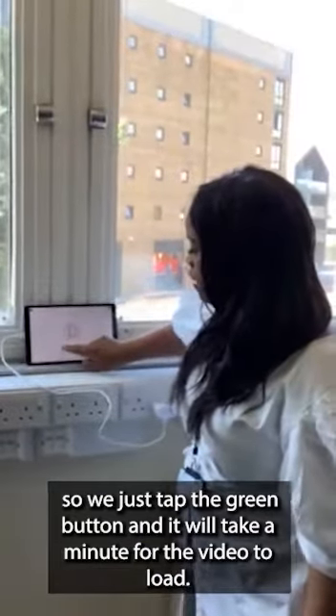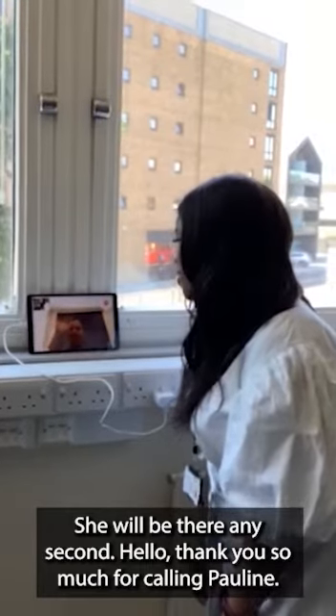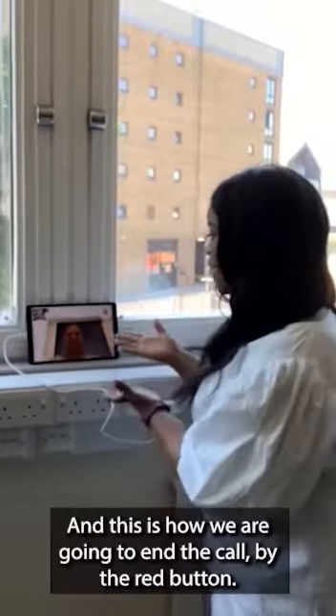You just tap the green button and it will take a minute for the video to load. She will be there any second. Hello — thank you so much for calling, Pauline. And this is how we end the call using the red button.